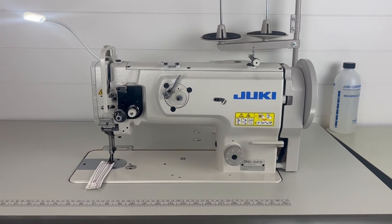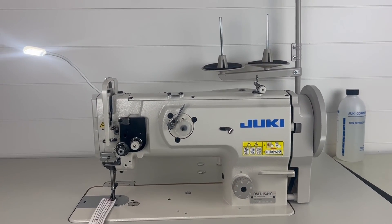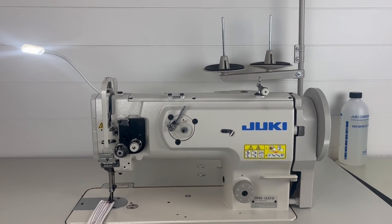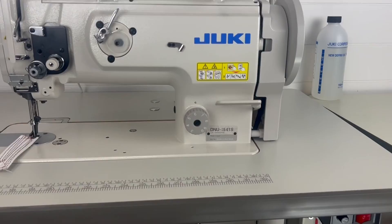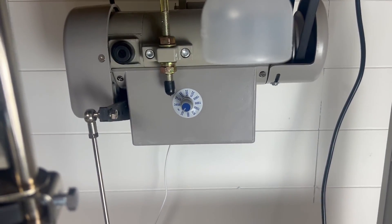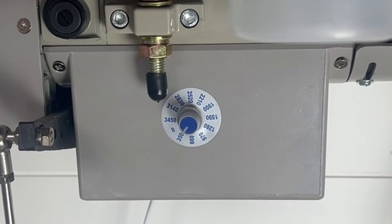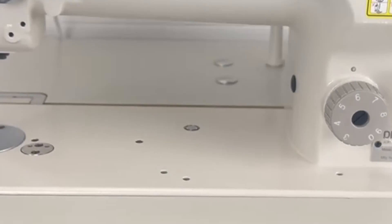That LED indicator is really nice because industrials don't really have any indication when the machine is actually on — there are no screens or lights built into the machine itself. Now looking at the motor, you can see the manual dial where you can switch it from zero RPMs all the way up to 3,450 RPMs. We have it set at 350 to show you its speed.